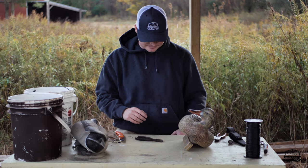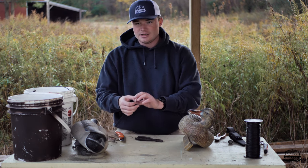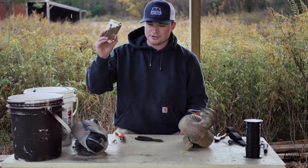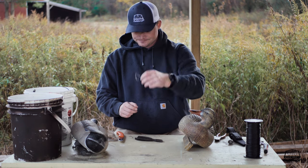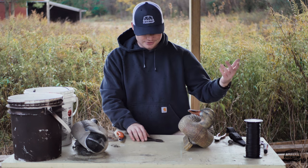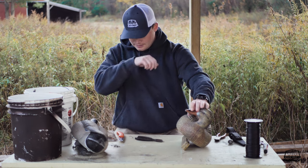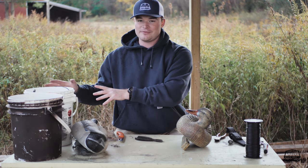Beyond your weights, you're going to need some crimps — I'll link those down below, I'm running a little low so I'll show you an alternative as well. You'll also need a swivel, some pliers, knives or cutters, and obviously your decoy.